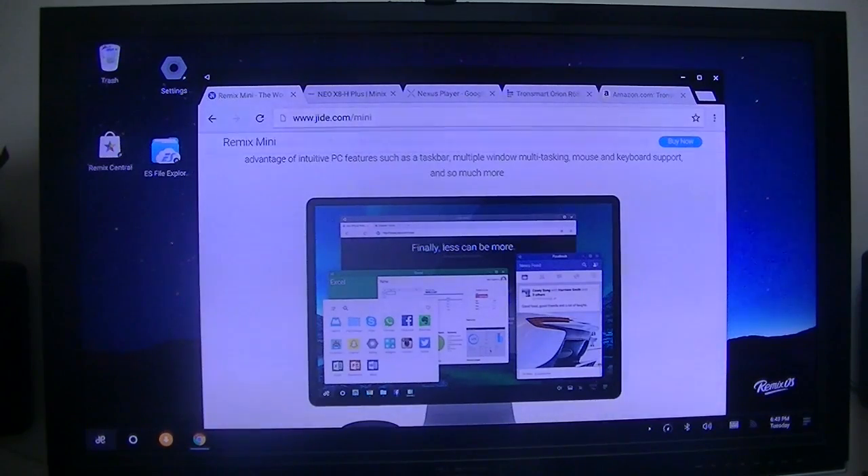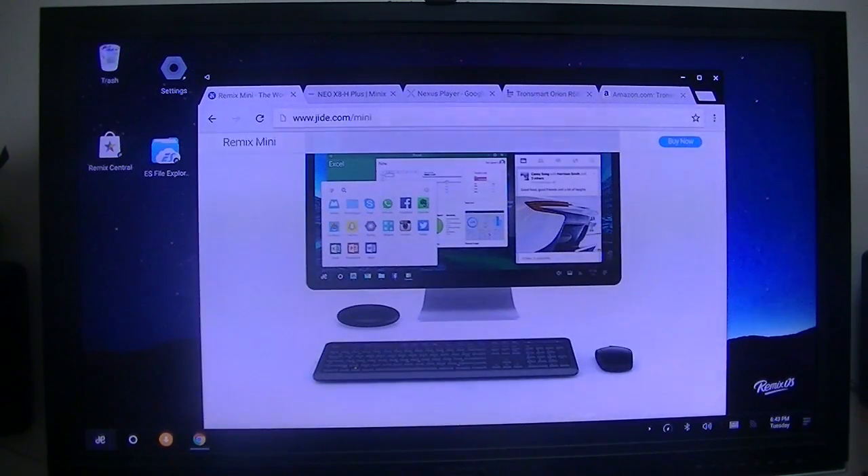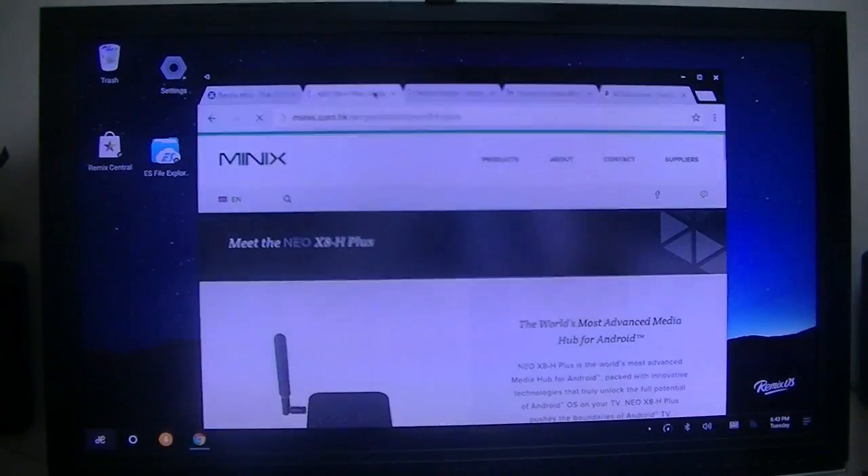The first one I'll show you is what I'm running right now on this display — the Remix Mini, running Remix Mini OS. That was one of my Kickstarter project boxes. The next one I'll show you is how the HD HomeRun plays on the Minix Neo X8H Plus — that's the next one I have.